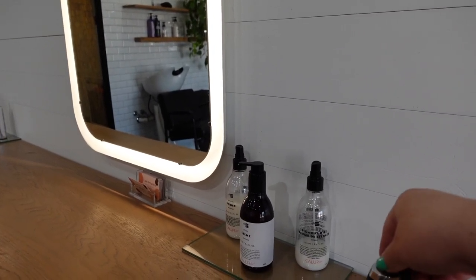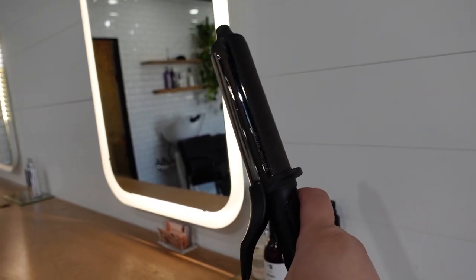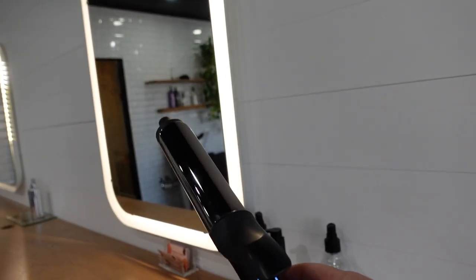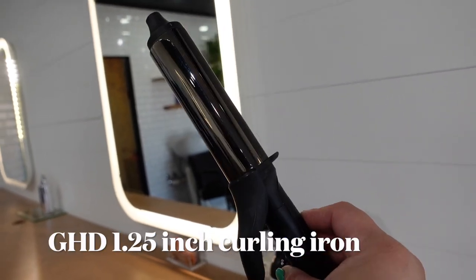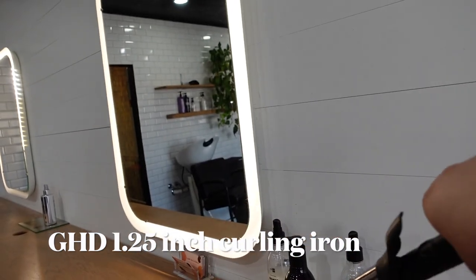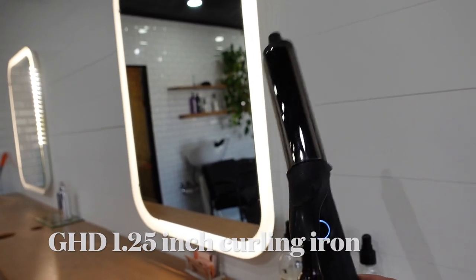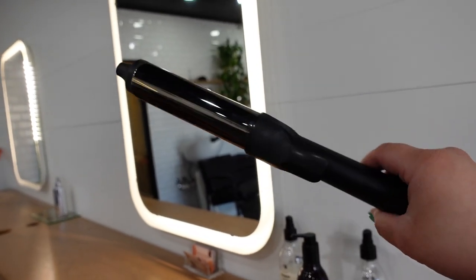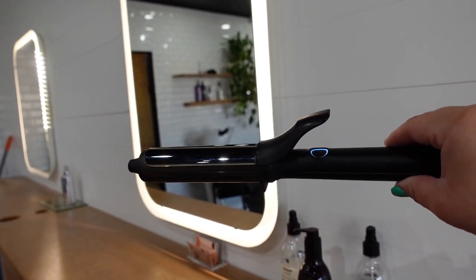So before she gets here, I figured I would show you guys this amazing curling iron — I want to say this is an inch, either an inch and a quarter or an inch and a half barrel. I'm not 100% sure, but this is such an amazing curling iron we're going to be using on Yessie today.